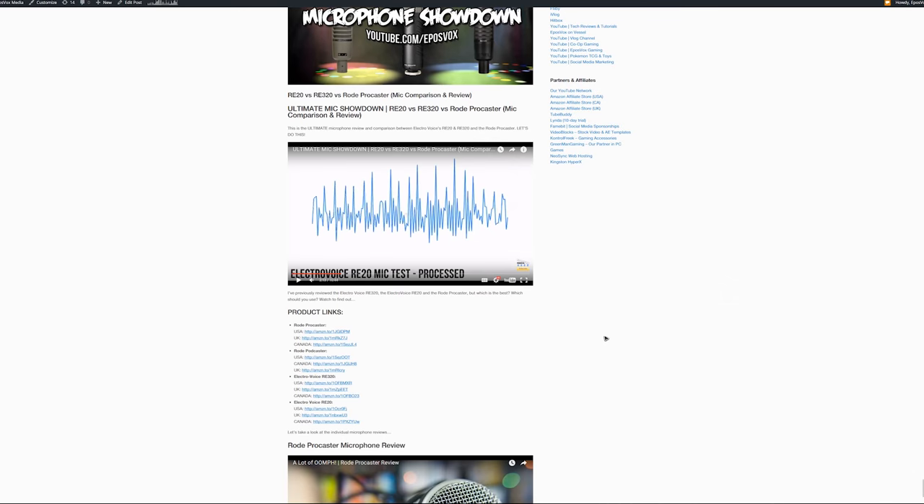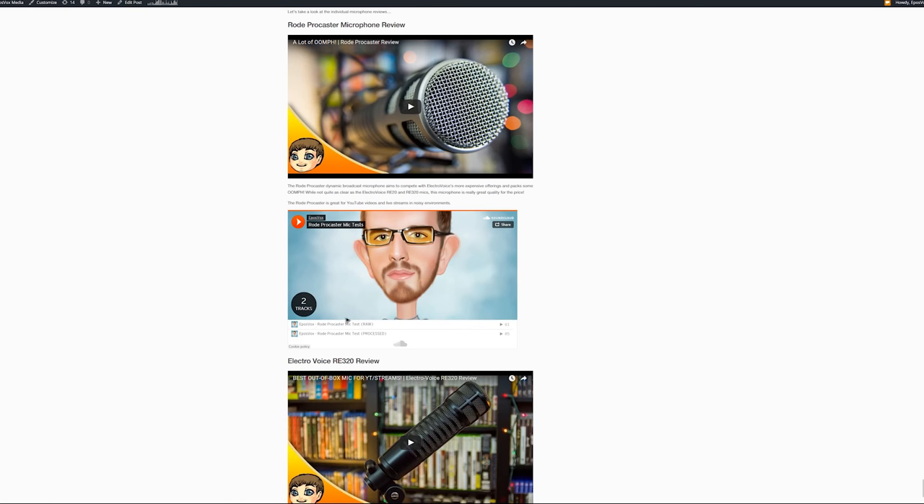Full quality samples for every microphone that I review, as always, will be in the description below through SoundCloud, or if you're watching on the website posting, the embed will just be below the video.